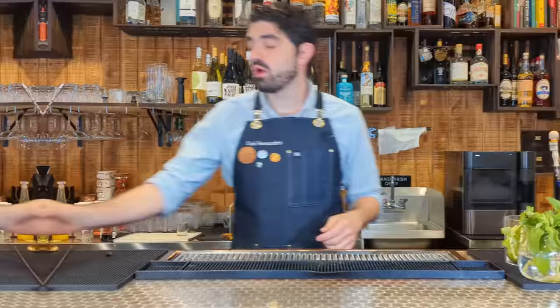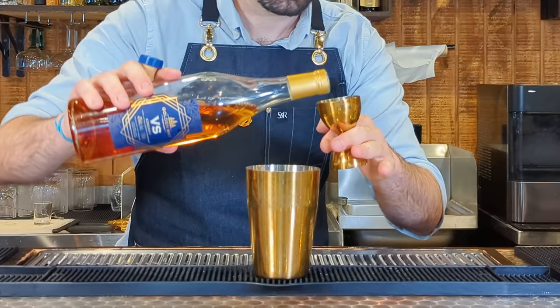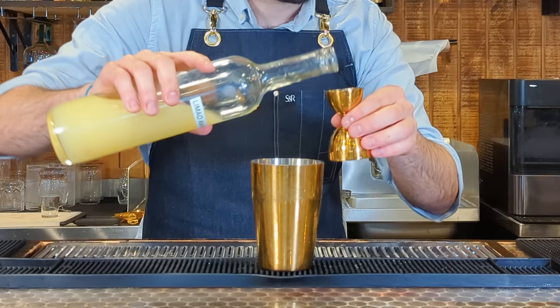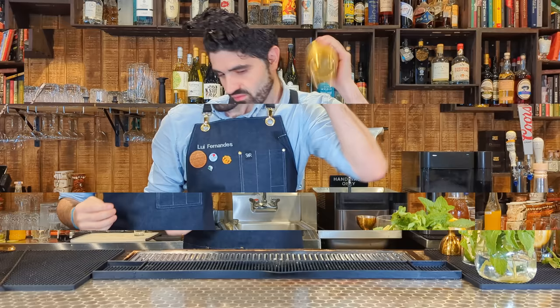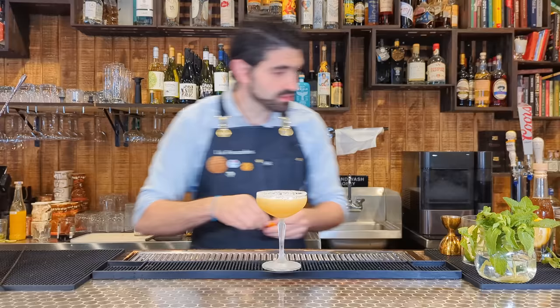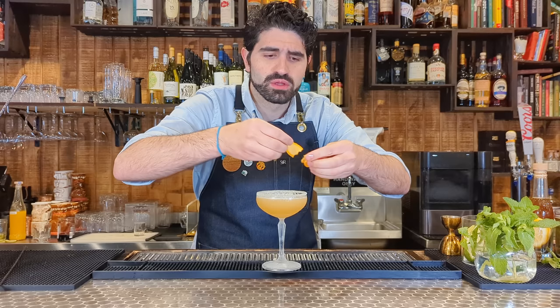Let's switch things up and make a Sidecar, a super classic cocktail made from cognac. Two ounces of cognac — I'm using Golden Watt; Pierre Ferrand is also good. Half ounce of Cointreau, which is an orange liqueur. You can also use dry Curaçao, which I quite enjoy. Three quarters of an ounce of freshly squeezed lemon juice and a half ounce of Demerara syrup — just sugar-in-the-raw syrup. Add ice, shake, and strain into a coupe glass rimmed with sugar. Express one orange peel over the top and lay it on the side.